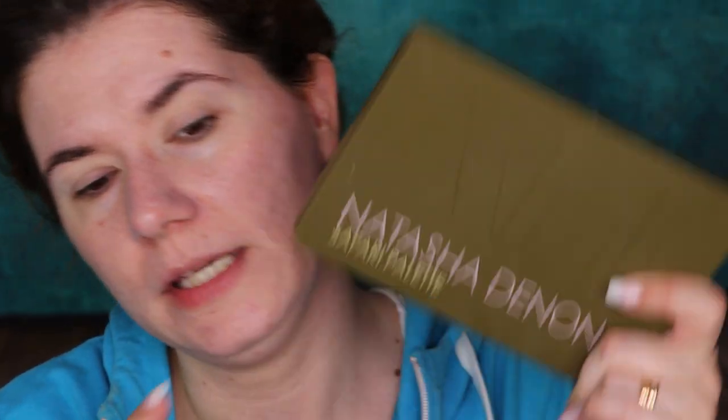Looking in the mirror — it looks even. It didn't cover anything but it looks like it evened out my eyelids. It looks really nice. Now I'm going to try the palette I bought last week — it's the Natasha Denona Safari palette.